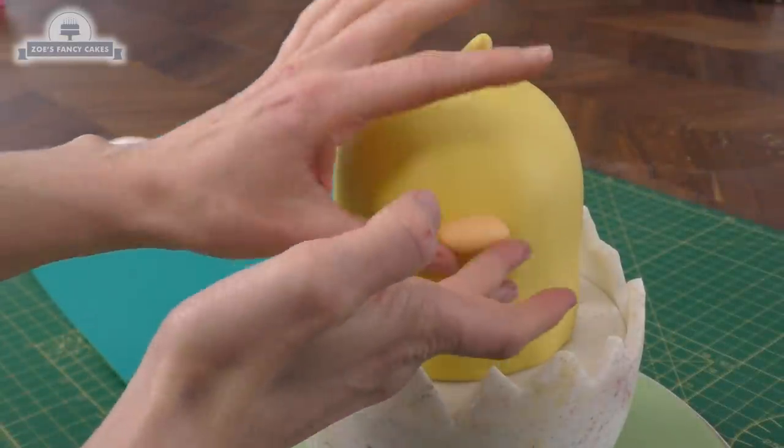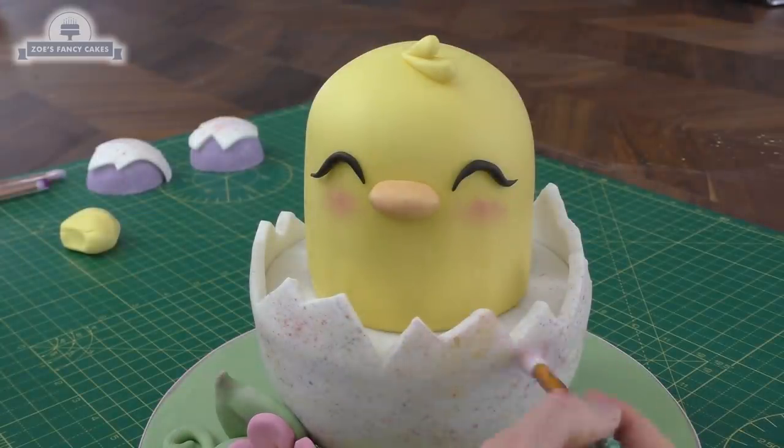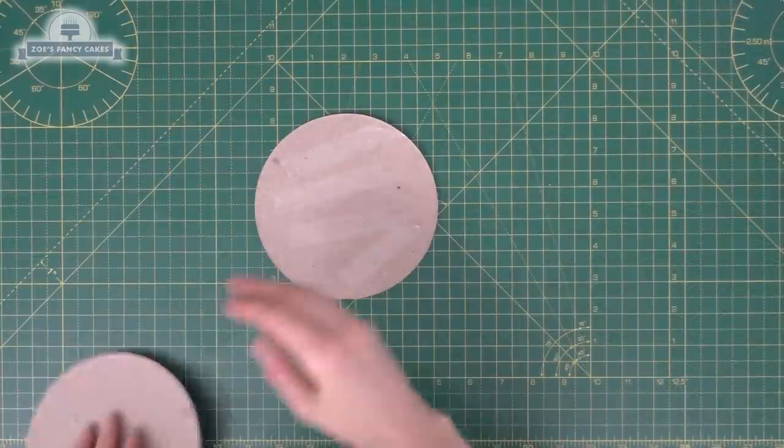Hi guys, in today's video I thought we'd have a go at doing something for Easter, so we're going to make a cake that's an Easter chick popping out of an eggshell.